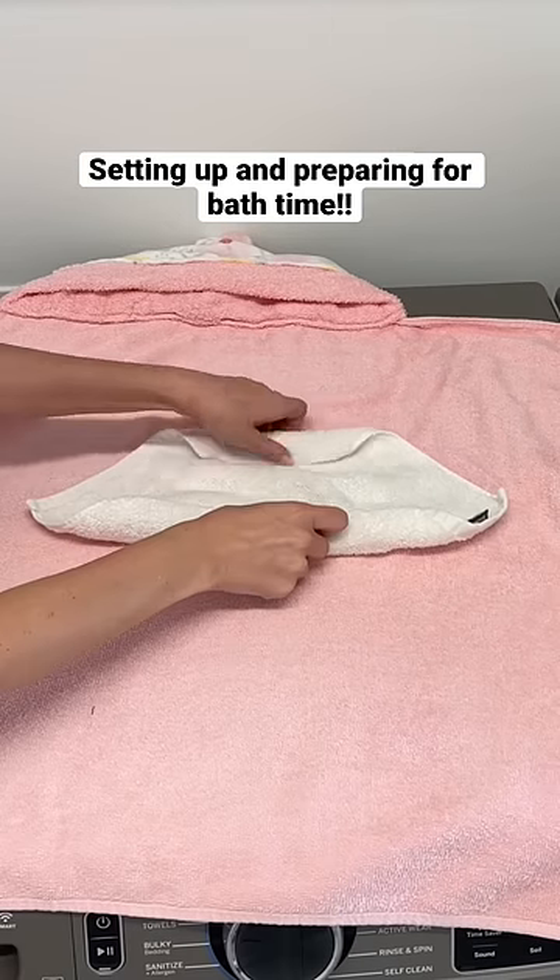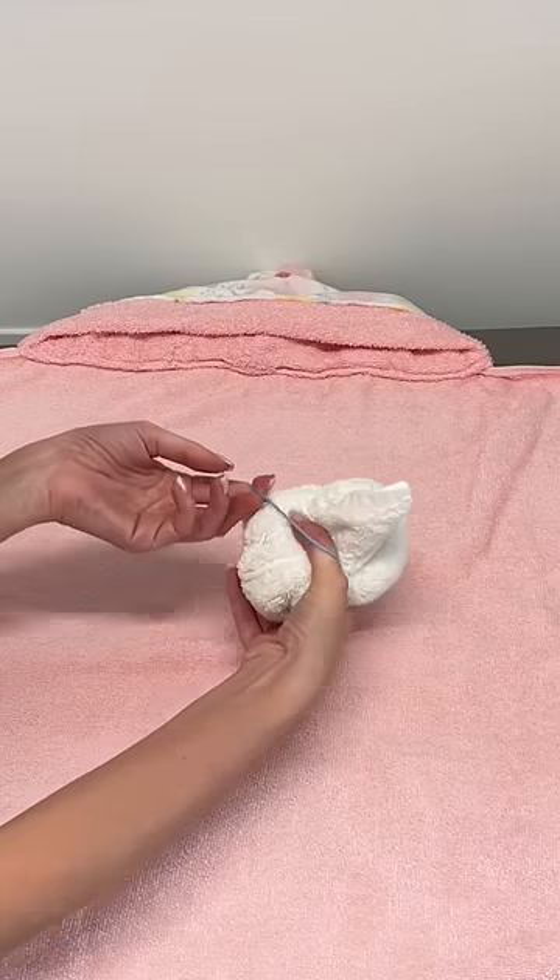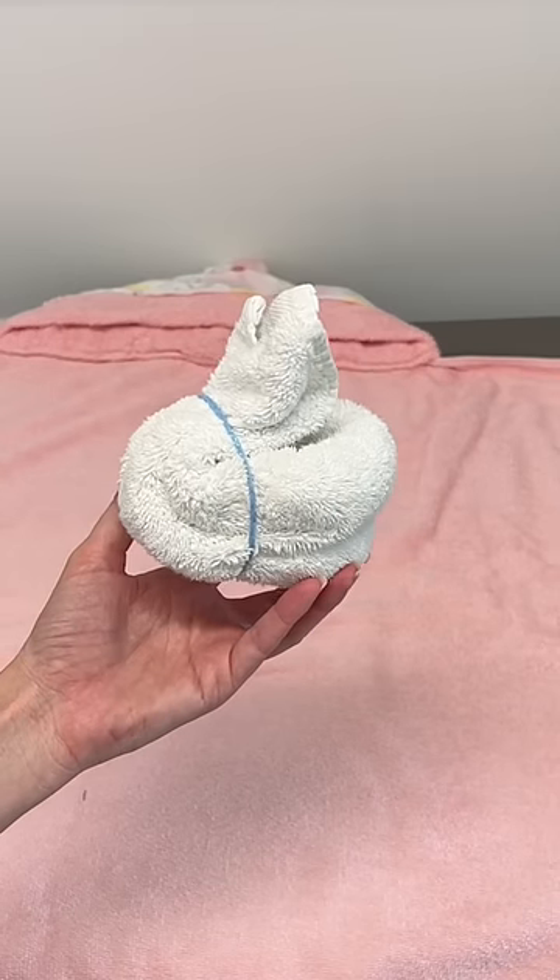It's time for Aria's bath, so I wanted to show you how I'm getting everything set up. First, I wanted to try to make a bunny out of her washcloth. This turned out so cute.